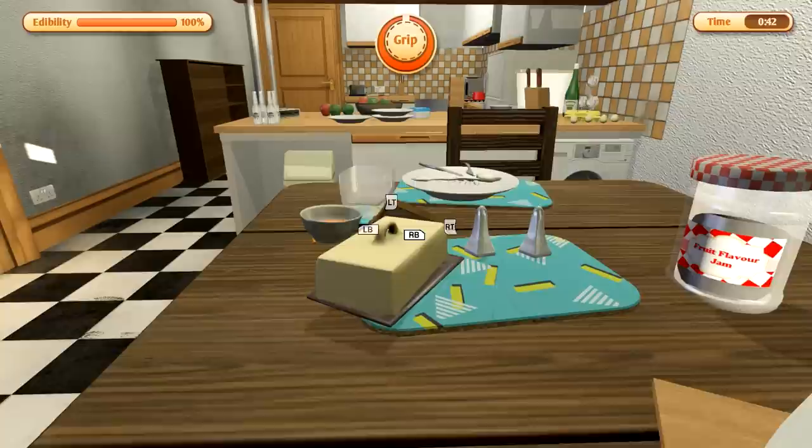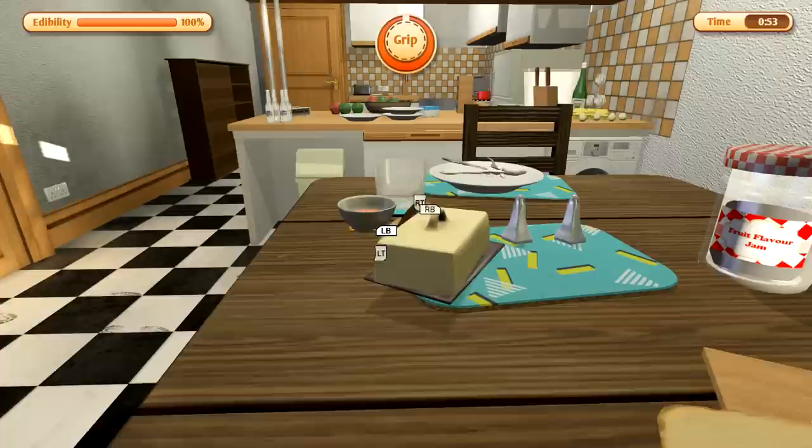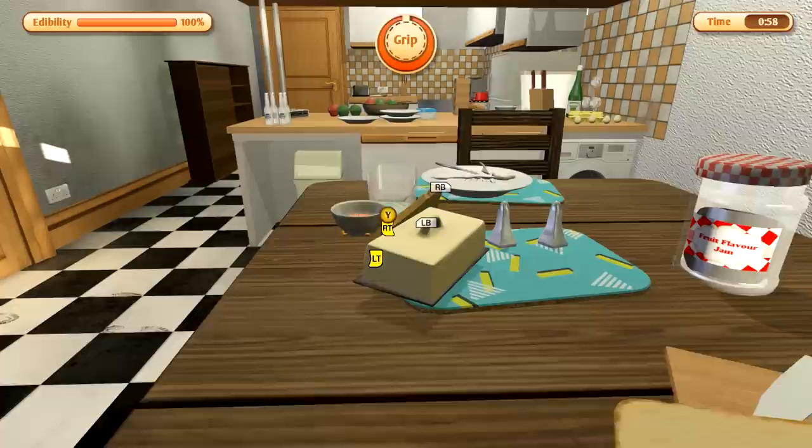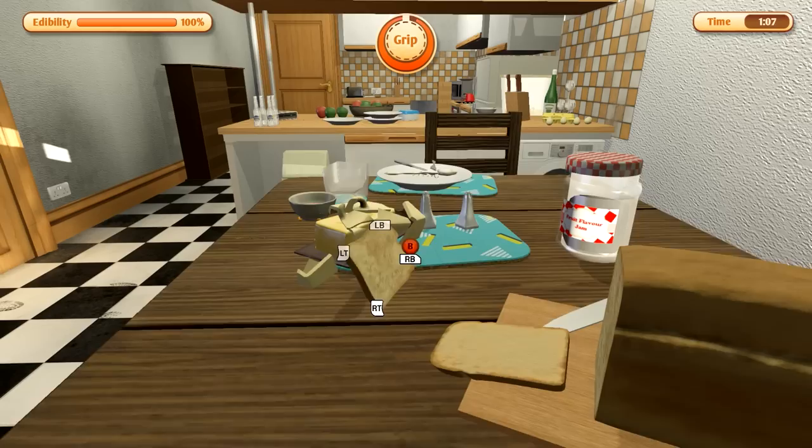So you have a grip meter — it fills up, and then once you start using a grip, it runs out. And once it runs out, it just drops you until it refills, and you'll have to catch yourself. So whenever you're trying to climb something, you can screw yourself over. I'm just opening this to see if I can actually butter this toast, and then I might even put some jam on it. Try to spice it up as we go over.